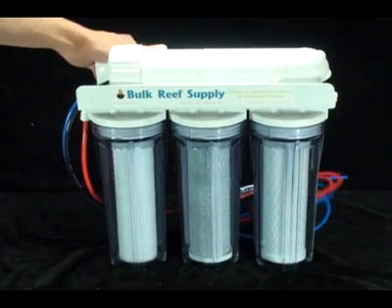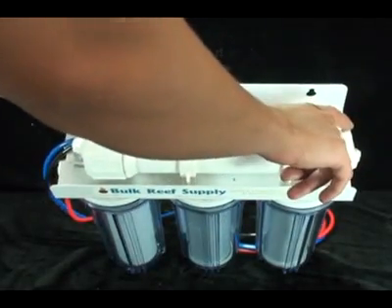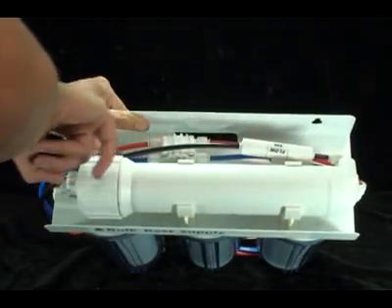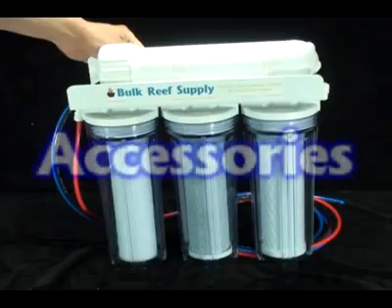The water then enters the RO membrane, which will remove most of the remaining contaminants and exit the membrane housing as either waste water through the black line or as filtered water through the blue line. Please note the auto shutoff valve, which uses a small amount of pressure to completely shut off the system.